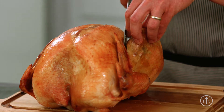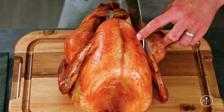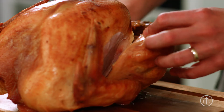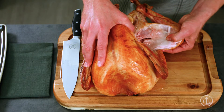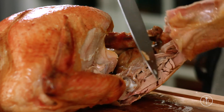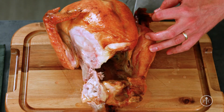I'm gonna start by slicing through the skin and following the ribcage down at an angle until I can see the thigh bone. I'll make the first slice through the thigh and then bend the leg and thigh away from the body until the thigh bone pops out. Then I'll remove the thigh along with the leg, and do the exact same thing on the other side.